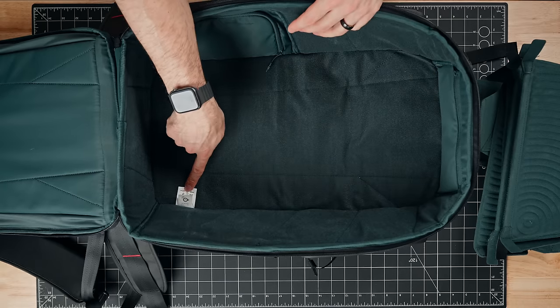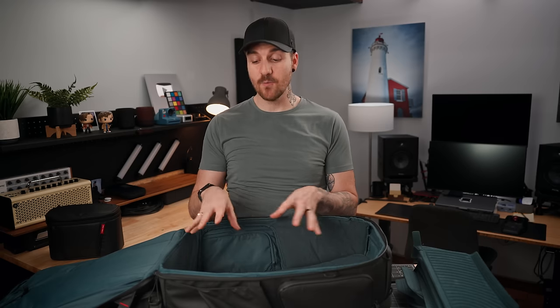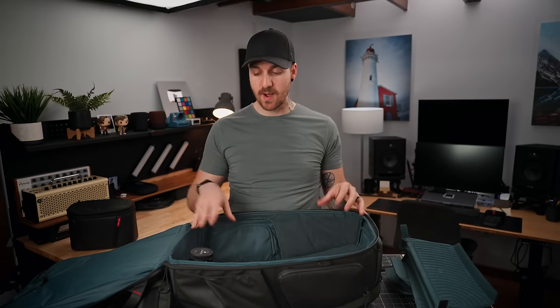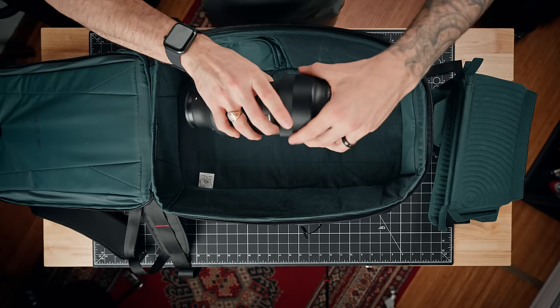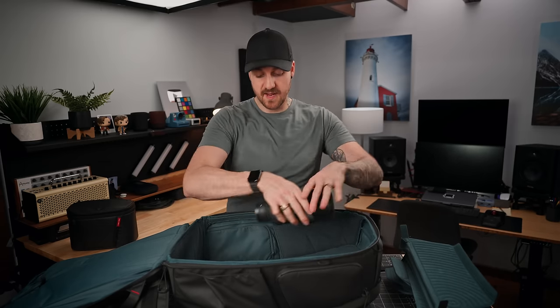In the bottom corner of the main compartment, there's a little tag and underneath it, inside the fabric, there's a hidden pocket where you can put an AirTag — so if somebody steals your bag, you can find it and they'd likely never notice. On the PGY Tech website, they say you can fit three bodies and six lenses, or two bodies and eight lenses. I have no doubt of that — it's really deep, so you can stand lenses upright with no problem. My 24-70 doesn't even reach the top, and my Sigma 100-400 fits side to side even with the lens hood on.